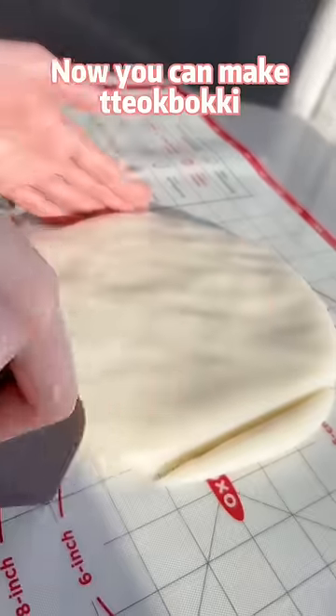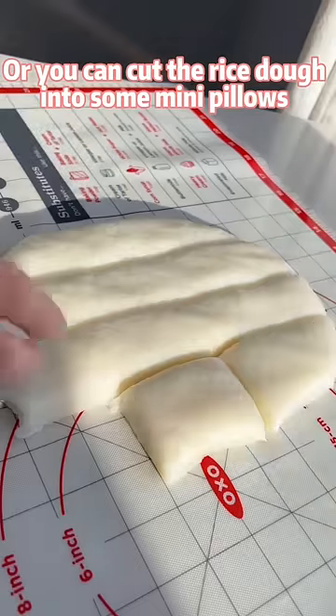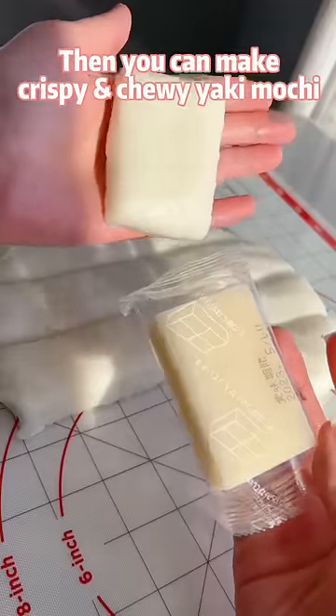Now you can make tteok (tobogi), or you can cut the rice dough into mini pillows to make crispy and chewy yakimochi.